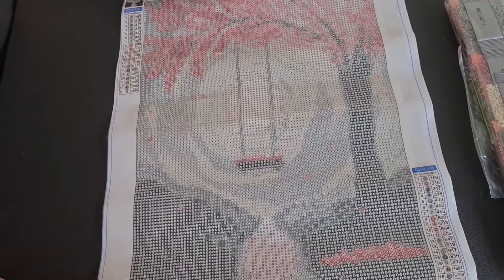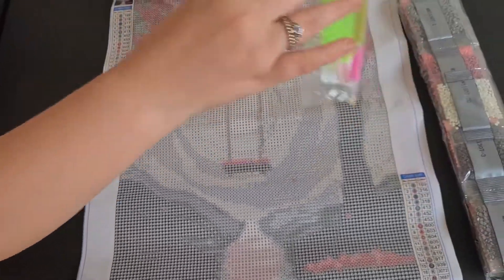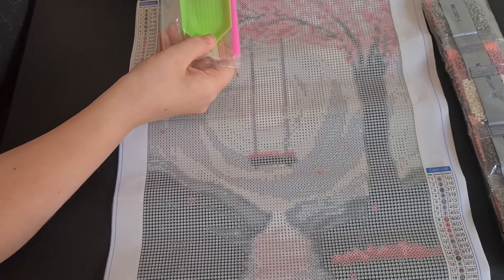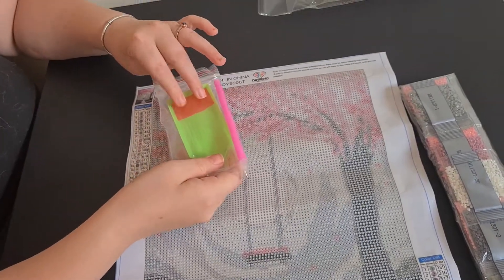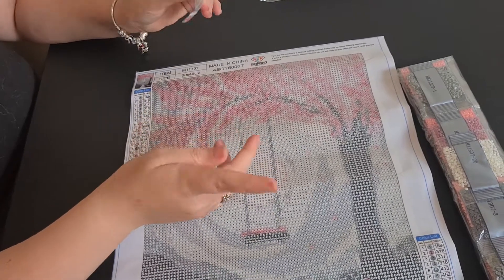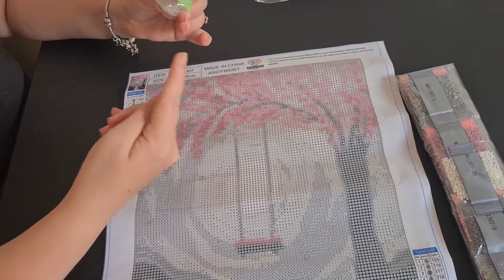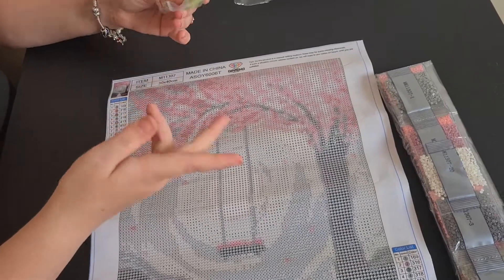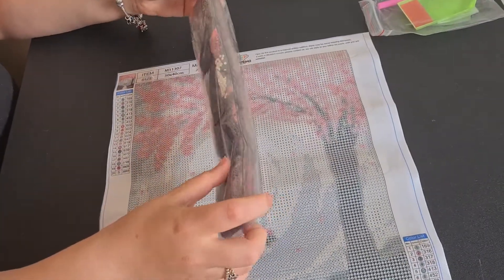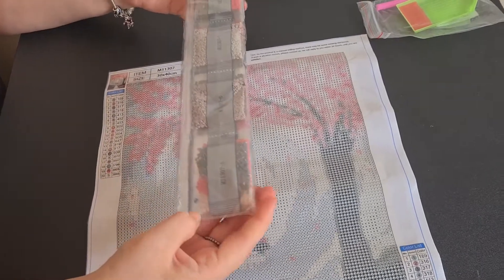We have our toolkit baggie which has a standard boat pen, two plates of wax, a pen, and a few baggies - which would not hold all of those drills because there's no way. There are about 20 baggies there.